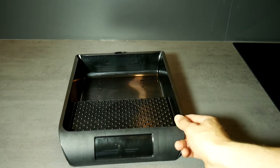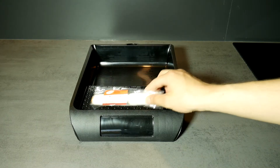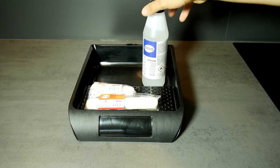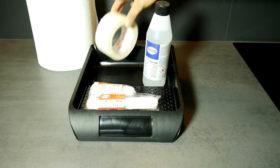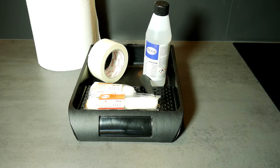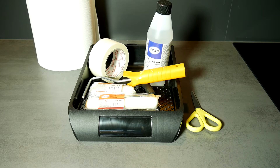Before you start, you will need to buy a paint tray, paint rollers in different sizes, acetone or paint thinner to degrease the surface, paper towel, painter's tape, screwdriver, roller frame arm, scissors, and blackboard paint.